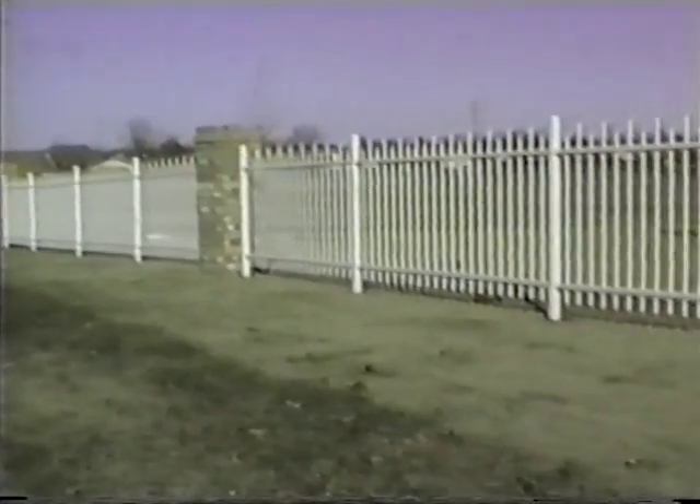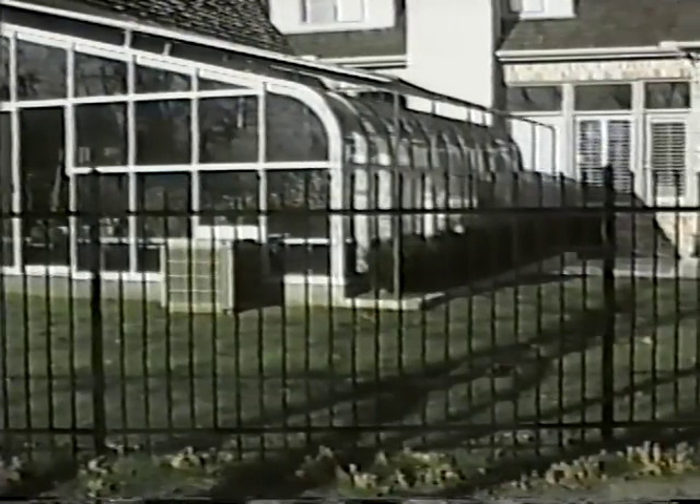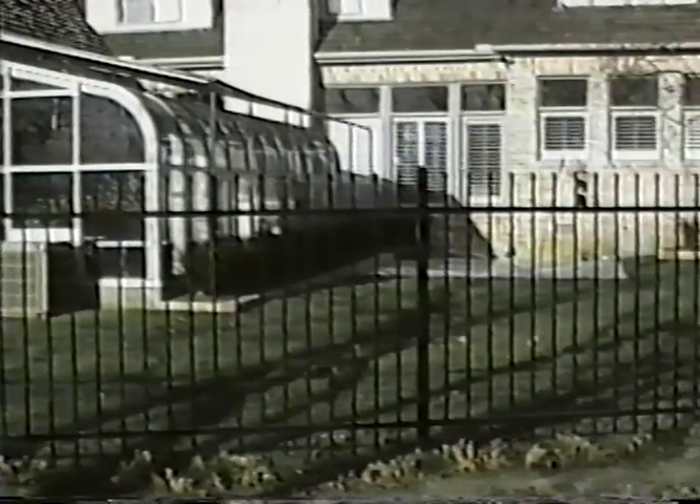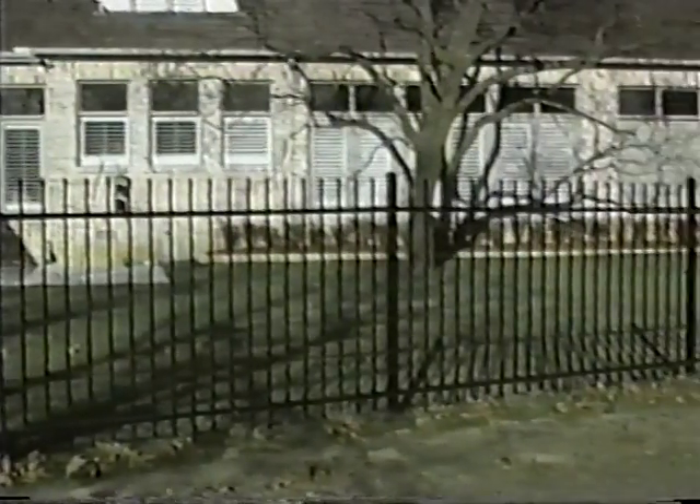Enjoy the beauty of ornamental fencing with confidence in its maintenance-free quality. The high-strength galvanized steel coated with durable polyester will ensure a long-lasting perimeter that increases the value of the property it surrounds.